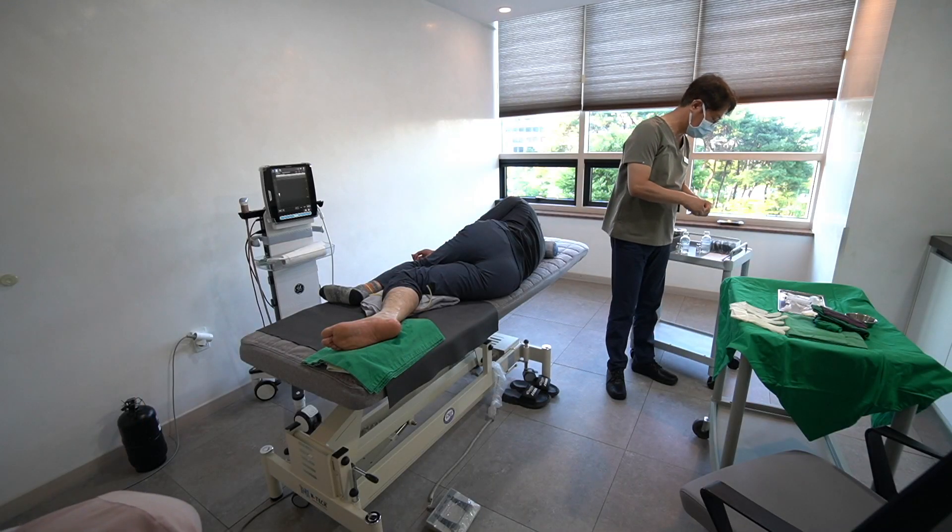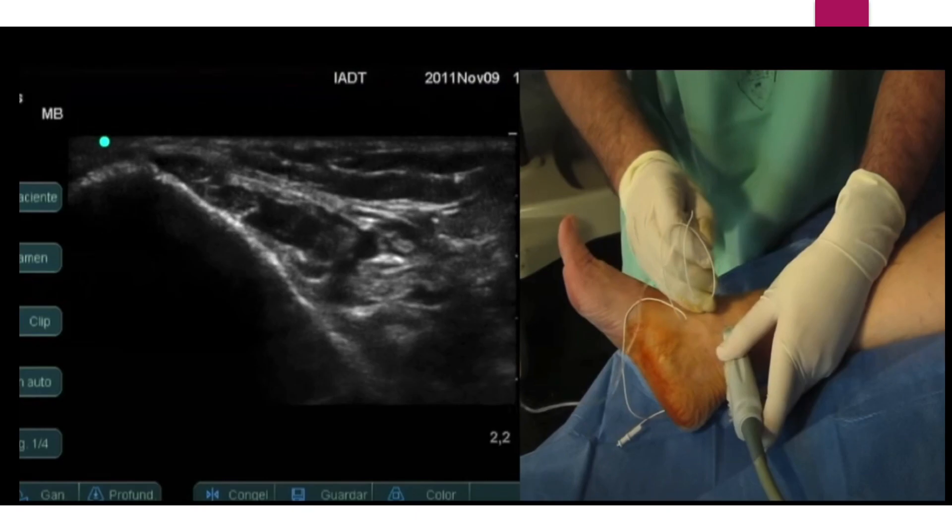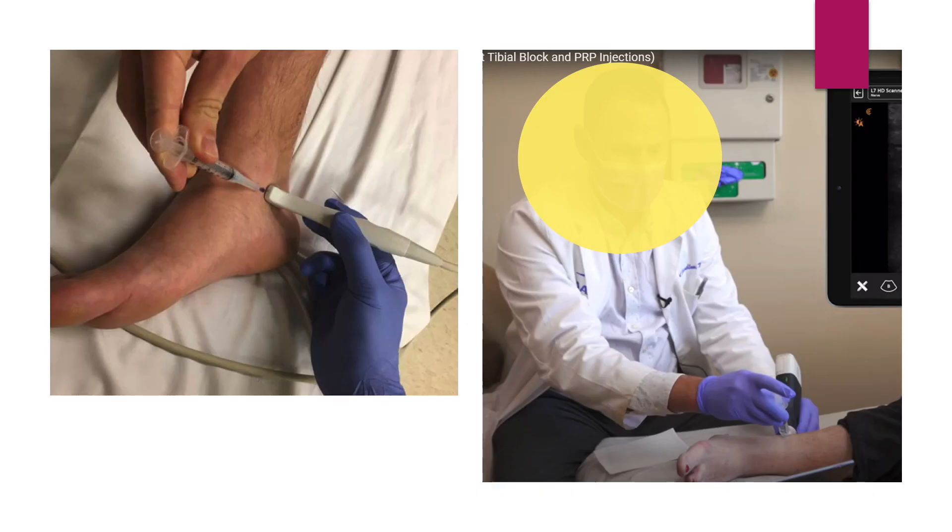Let me explain my patient's position. If you check some lectures on YouTube, you will find that many doctors prefer a patient's supine position and insert the needle from anterior to posterior direction.